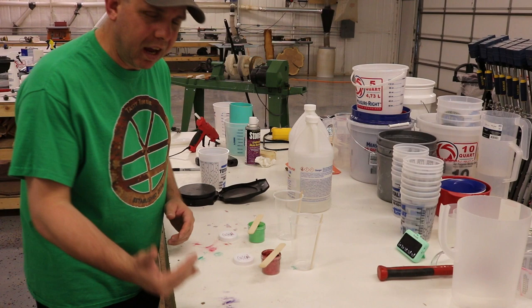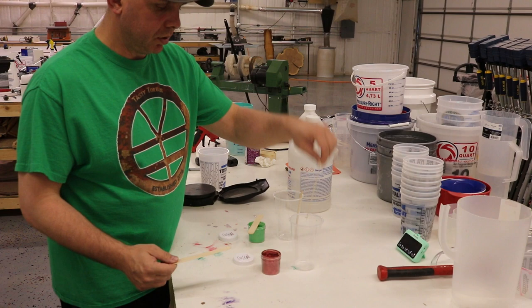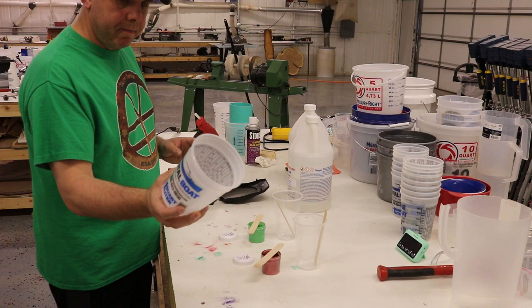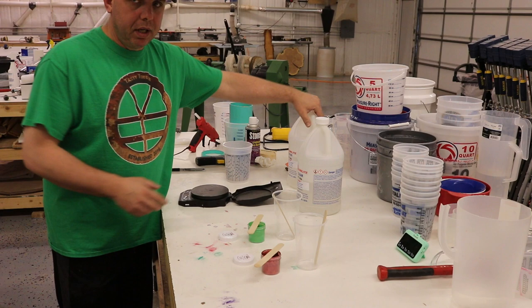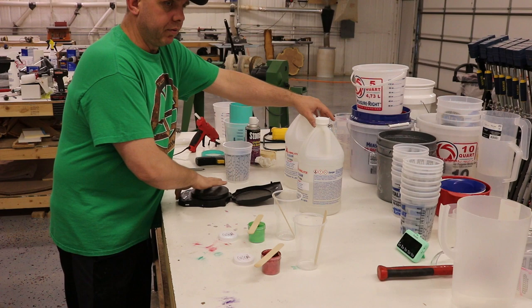I have popsicle sticks for scoops, cheap cups from the store, and a scale. The resin is Alumilite Clear Slow — it goes by weight, equal parts by weight, not by volume. As soon as Part A hits Part B and you start stirring you have 12 minutes to get it into the pressure pot, so you need everything ready to go.